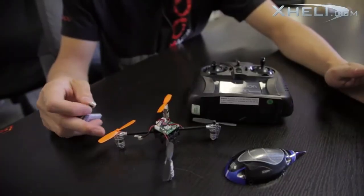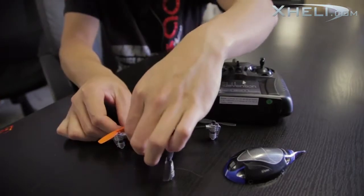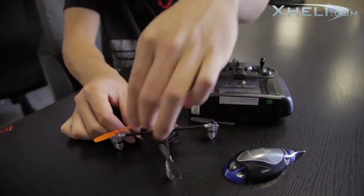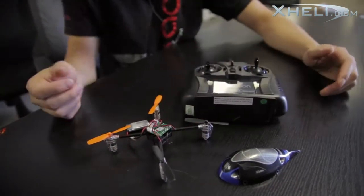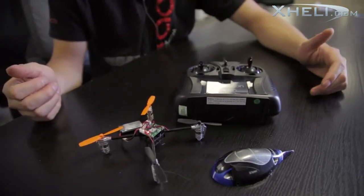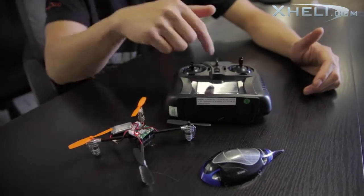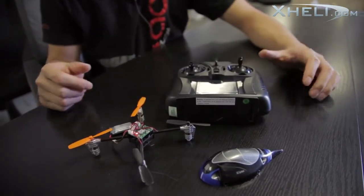To get the Ladybird from beginner mode into 3D mode, it's a very simple process. All you gotta do is pair the Ladybird to the transmitter — go ahead and plug the battery up to the Ladybird, flick your transmitter on, and let the two pair up. You'll know they're paired when you get a solid red light on the board and your transmitter light stops flashing.